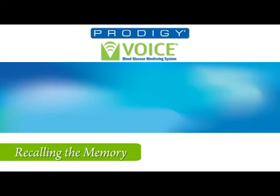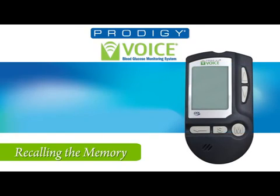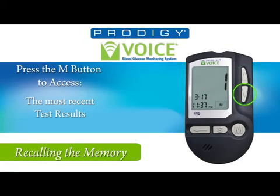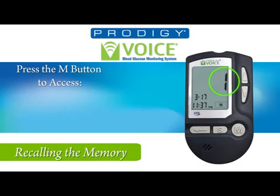To recall test results, press the M button while the meter is off. You will hear: 'Your Prodigy meter is on. Today's date, March 17, 2011. The time 11:37 p.m.' Press the M button again to view the most recent reading first. Press the up or down buttons to move to the next or previous test result. The meter will display a number on the screen indicating the number for each result in memory.